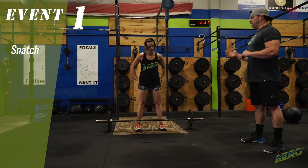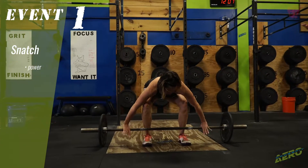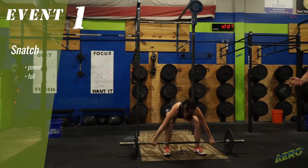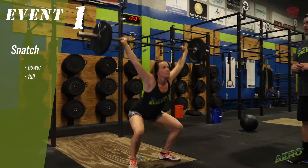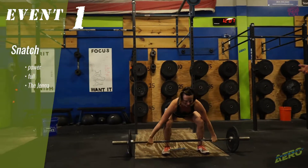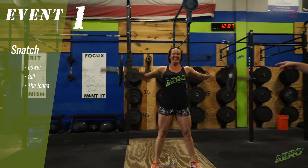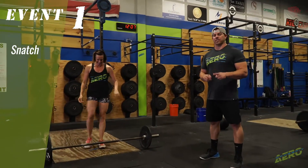In the snatch, we have three options. You can do a power snatch. And now we're going to do a full snatch. And then my personal favorite, the squat snatch. Those are your three options to find your one rep max snatch.